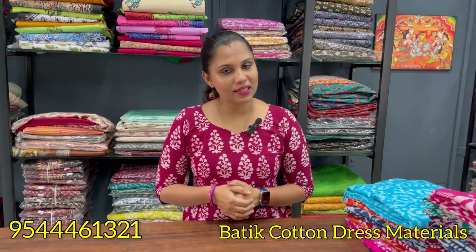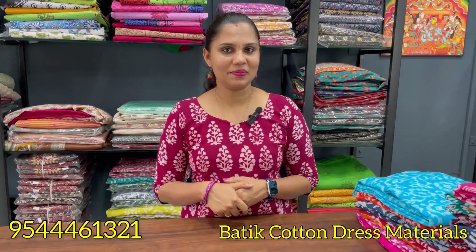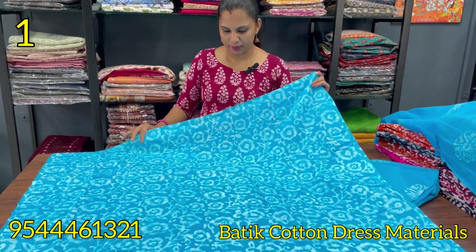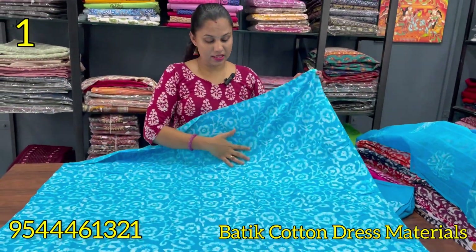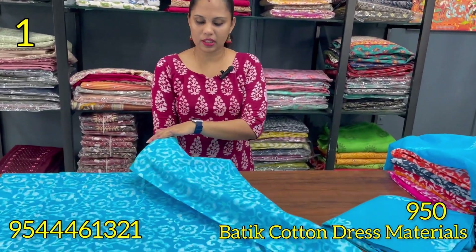So if you want to purchase a material, I'd like to show you the WhatsApp number. This is our collection. The first shade is blue — it's like a floral pattern. This is a different colors. This is the front portion and the back portion is the same design.